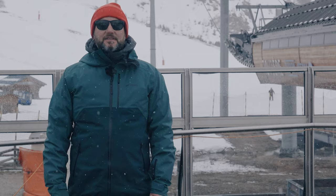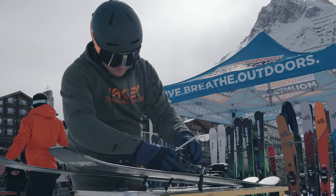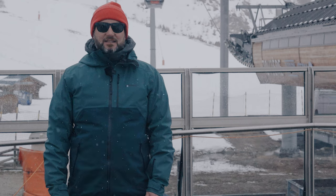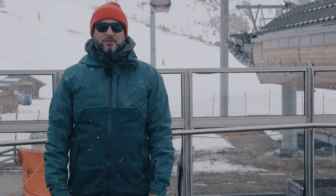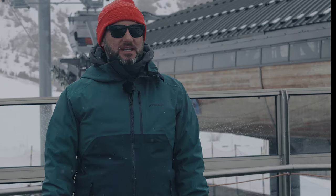We're out in Tignes in France - this is the Ellis Brigham ski test and this is the final part of our testing program. This is when we invite colleagues from all the shops to come out and join us, try the skis that we've arranged for next year, validating our choices but also making sure that they've skied them, they know exactly what those skis do, and they can give you the right information when you come into the store.